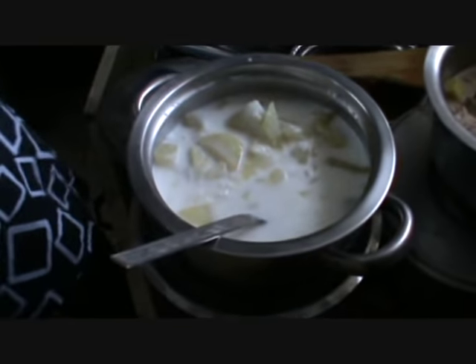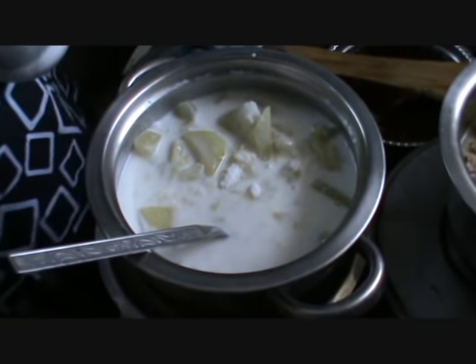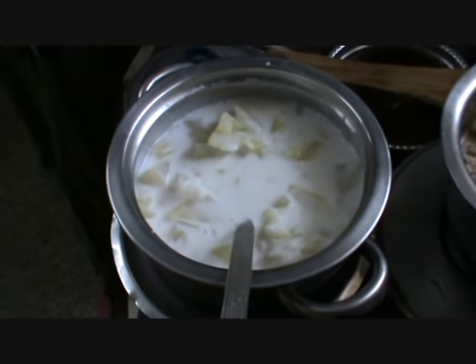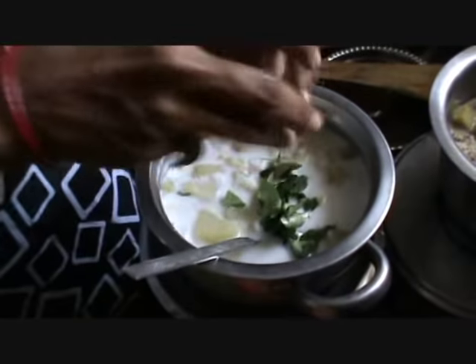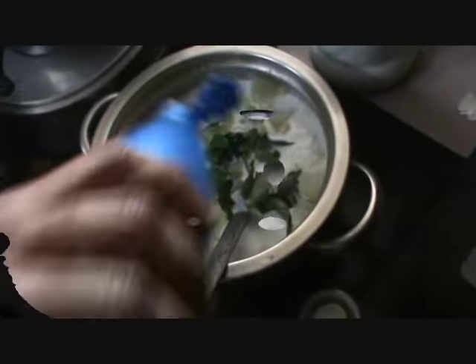Adding some salt also. Then the curry leaves — you are adding curry leaves. Some coconut oil. Mix it.